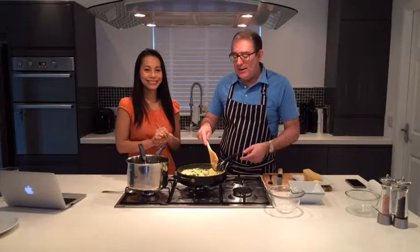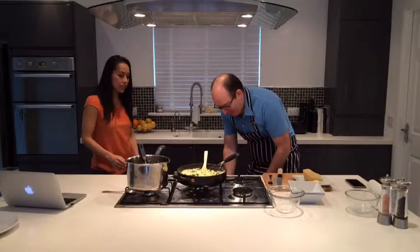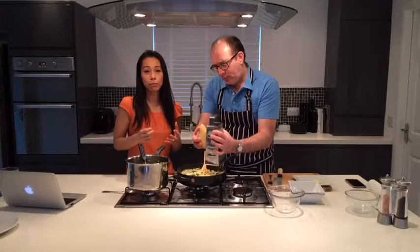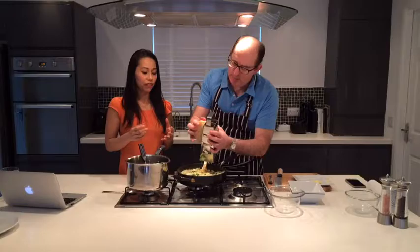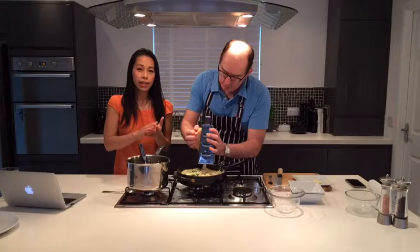You can't make a risotto without finishing it off in what you call the mantecatura - this is where you get the finishing luxurious creamy texture, and unfortunately that comes from butter. Butter is a healthy saturated fat and we need those healthy fats. Make sure it's a really good quality butter - grass-fed, organic - because a lot of those vegetables have fat-soluble vitamins, and you actually need that fat with the olive oil you used at the start and a bit of that butter to help it get absorbed into the body.